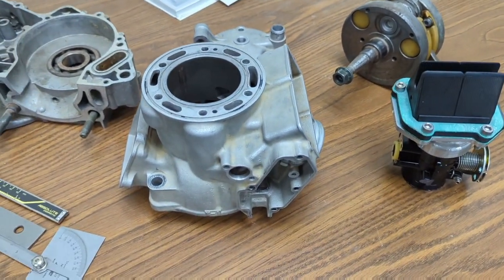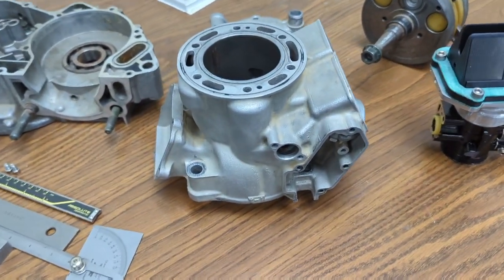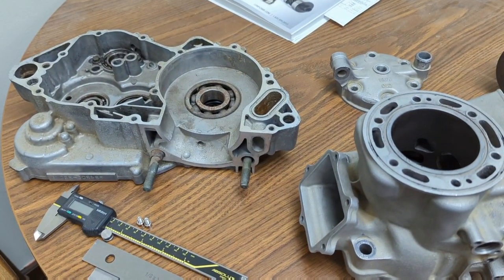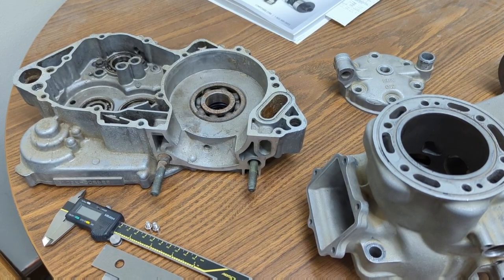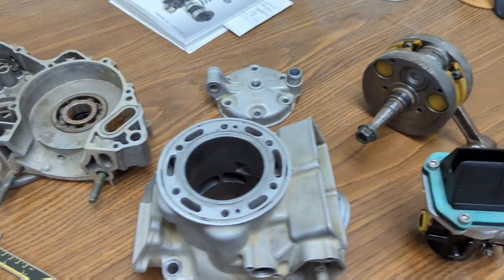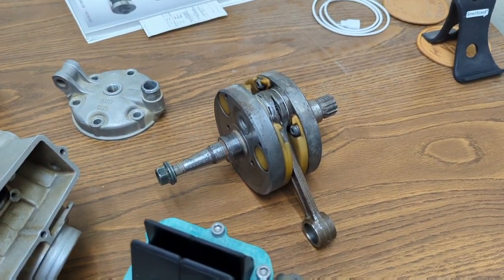Here are all the stock parts I've been modeling off — a YZ250 cylinder. I'm just using the crankcase there for the cavity and for the base height. There's the head and the stock crank.